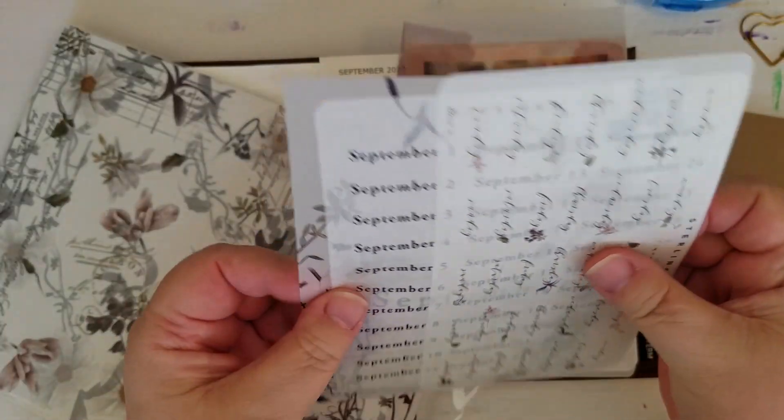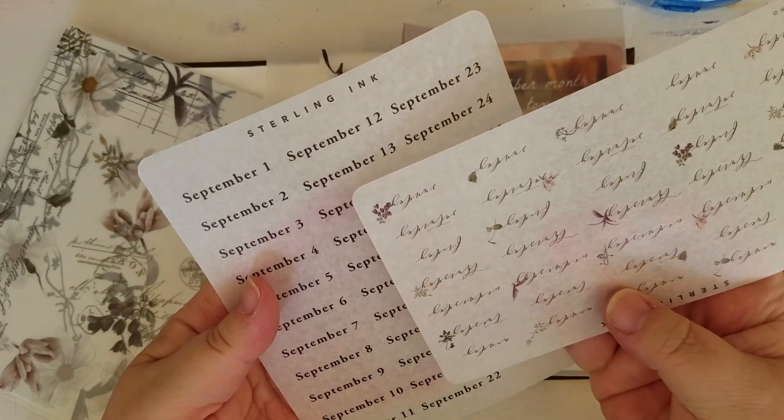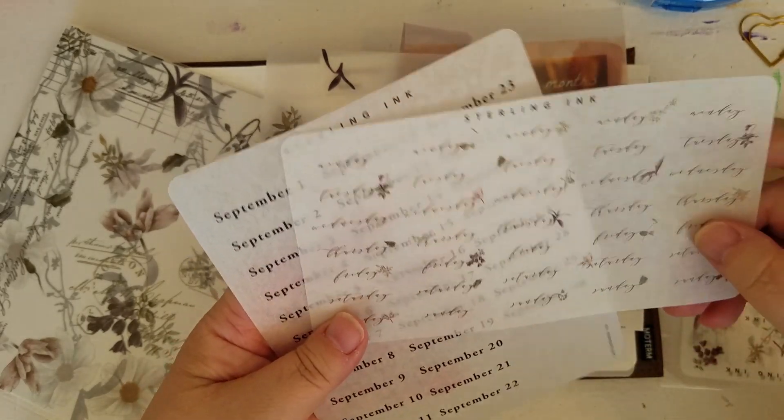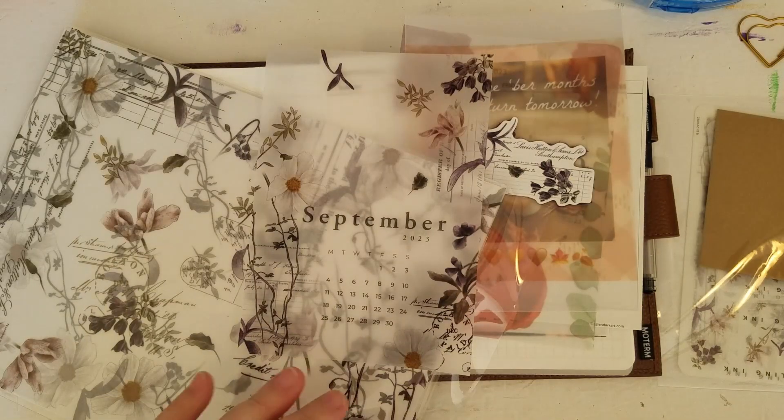These guys I will need. Definitely need the calendar, and I need the day stickers. I'll need those.